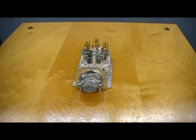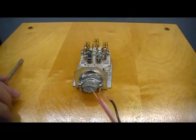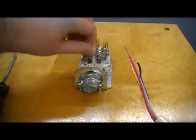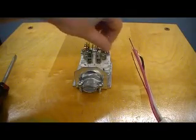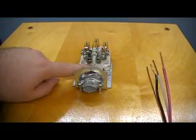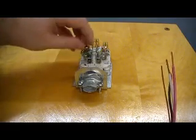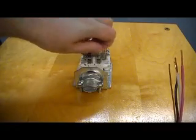We will be using 14/3 wire to do this, which has your hot, ground, neutral, and second hot wire. Typically with this device you will be using very large wire — size 10 or bigger. The bigger the wire size, the harder it is to work with, so it's pretty much impossible to make hooks with that bigger wire. These wires will just slide up underneath here, where the screw goes down and clamps against the wire to make a connection. Loosen these up all the way so you have room to slide in the wires.